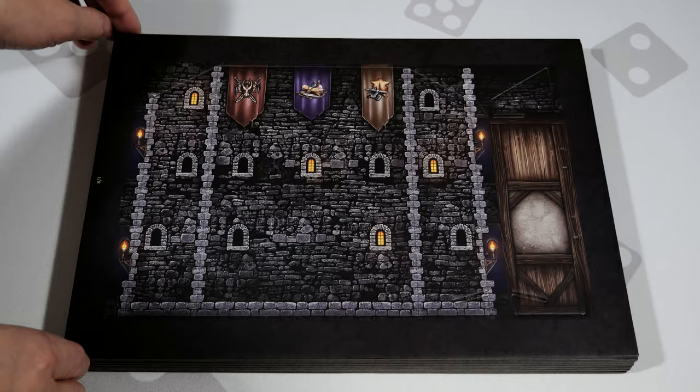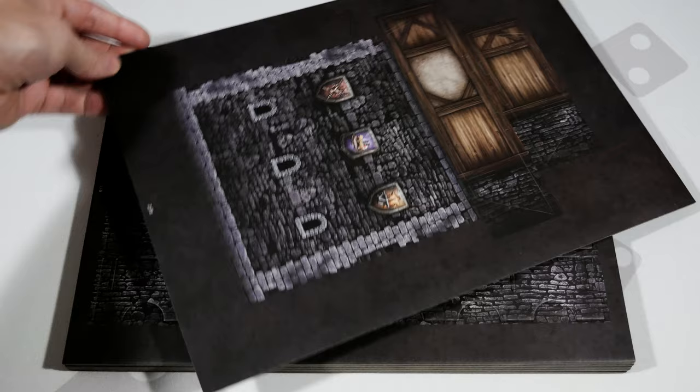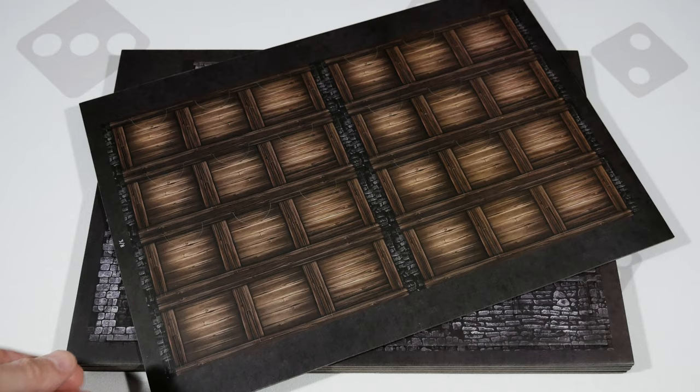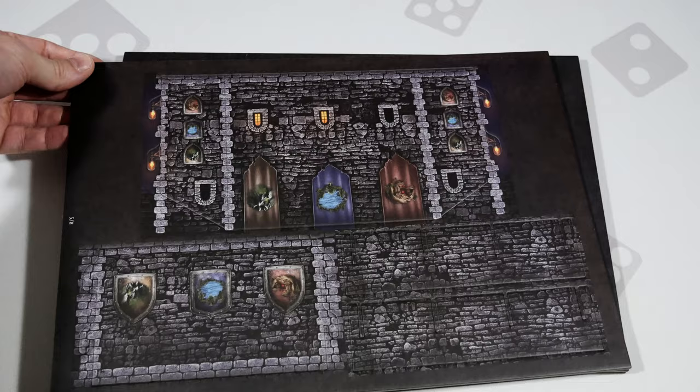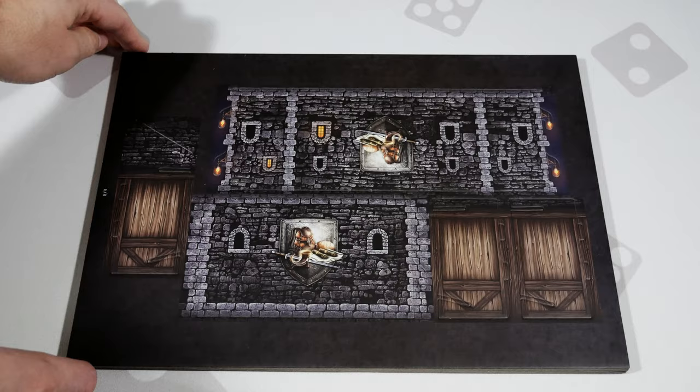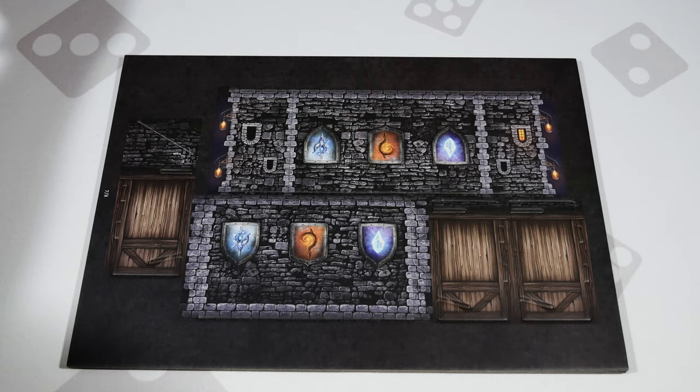Let's take a look at all eight instruction sheets — front and back for each. There are even more punch boards here for keeping things organized, but once these trays are built they'll come in super handy. They look pretty awesome and I love the fact that they're thematic and not just plain — that's a really nice touch.